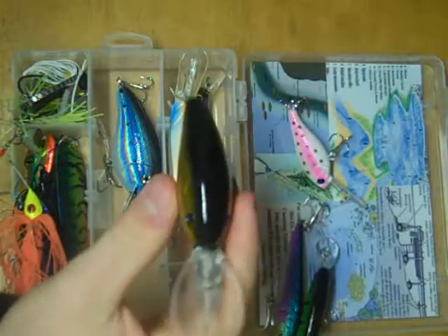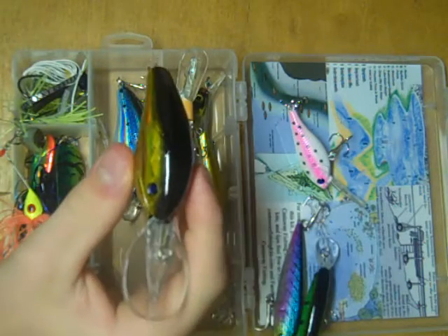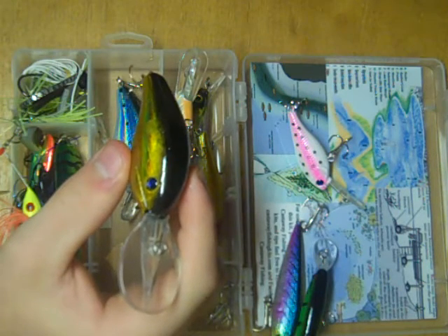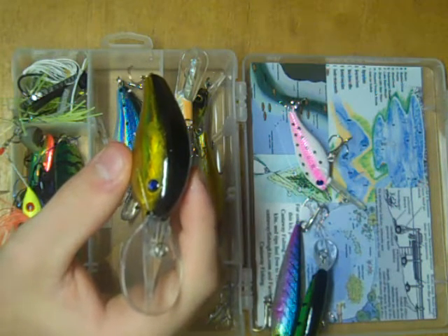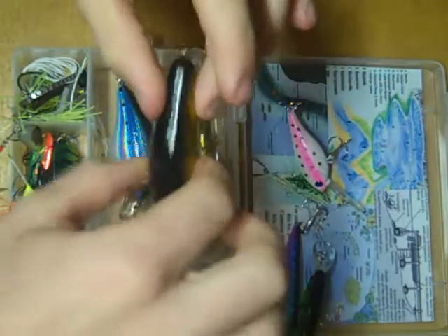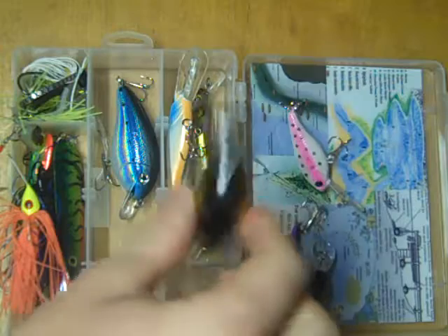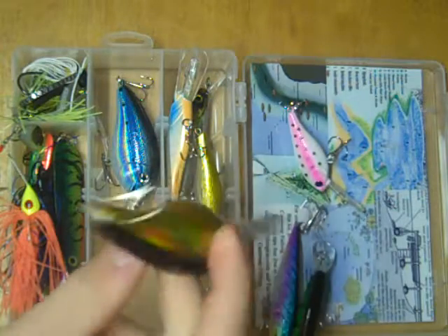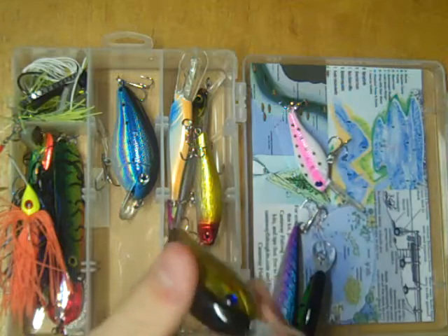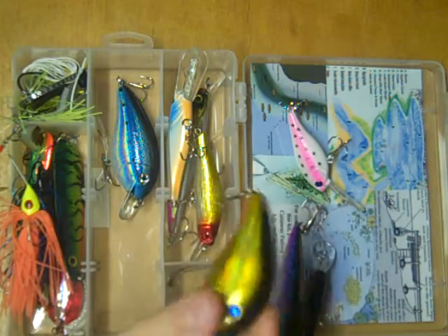This is the deepest diving crankbait of the whole kit. This is great for whenever you're fishing deep weed lines, or if you're fishing suspended baitfish schools. Large body, very large wiggle. And as you can hear, there are some big rattles in there to provide great attraction to the fish and get them to come over and check out what's going on.